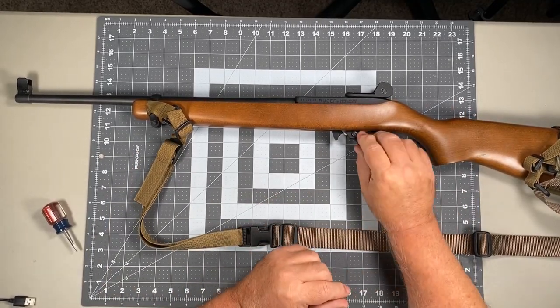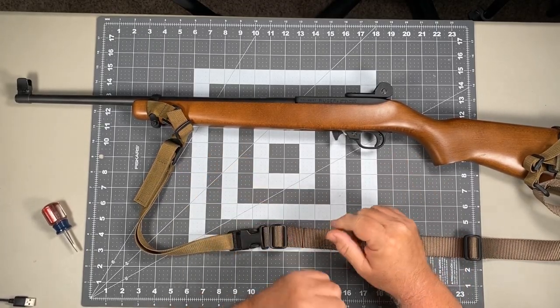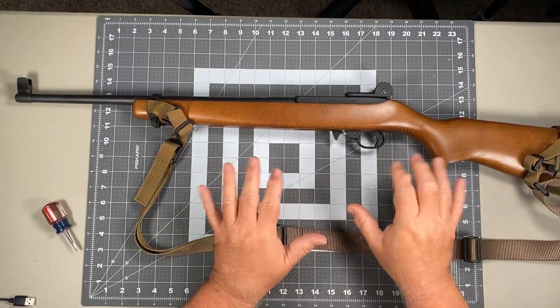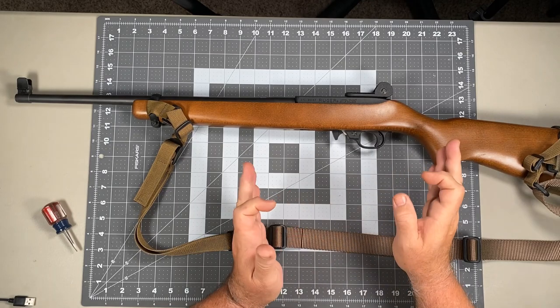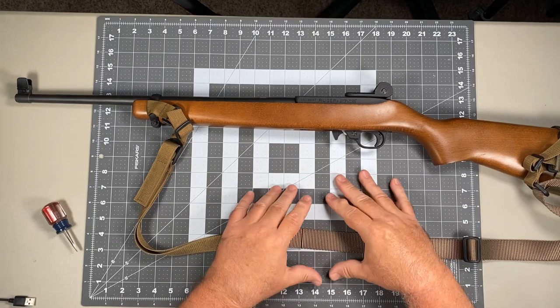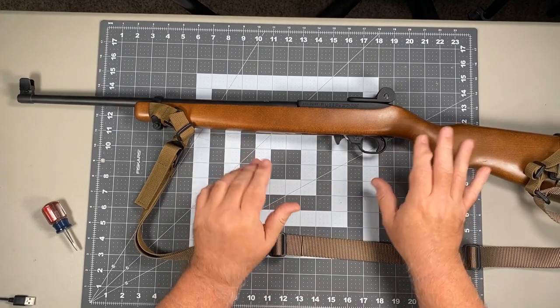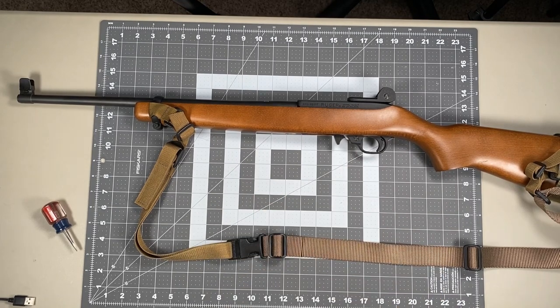If you're interested in more information about the sling itself, there's a corresponding video on the page where you found this where you can get a better overview of the actual sling. This video is more specific towards installing it on the carbine itself. If you happen to have another configuration — for instance, a 10/22 with a Magpul X22 stock — we make additional models for that, and we're going to have some other models coming out fairly soon. As new stock options are introduced for the 10/22, we'll be bringing out additional slings. Thank you for watching, and if you have any technical questions, feel free to contact us at SpecterGear.com.